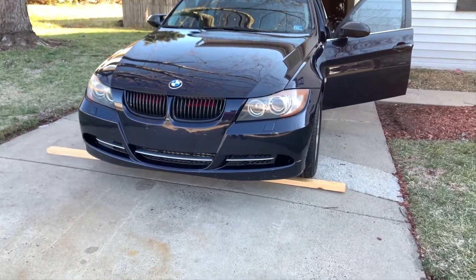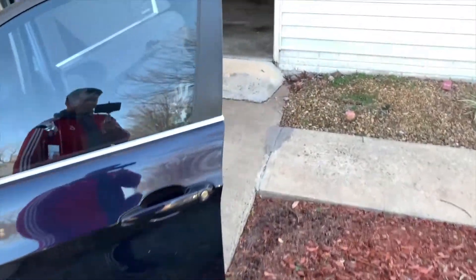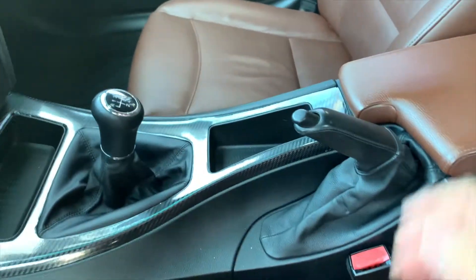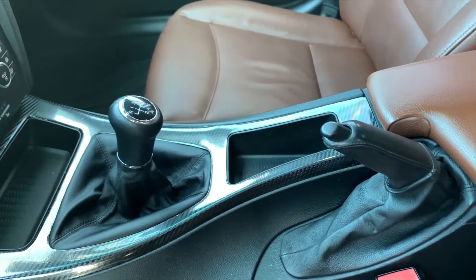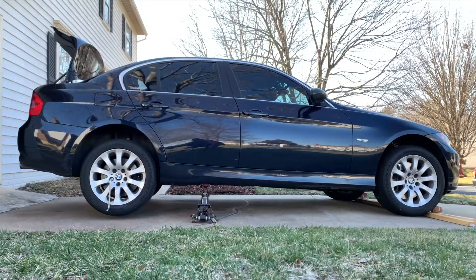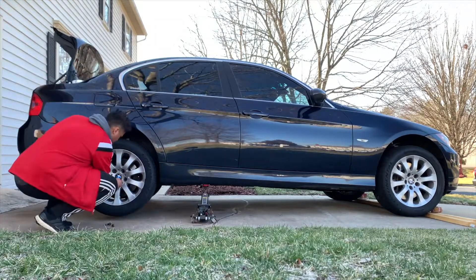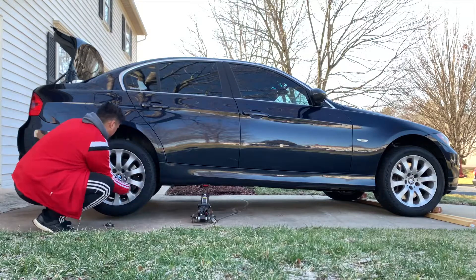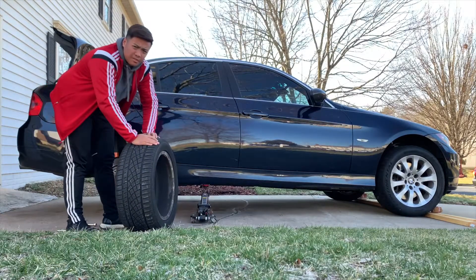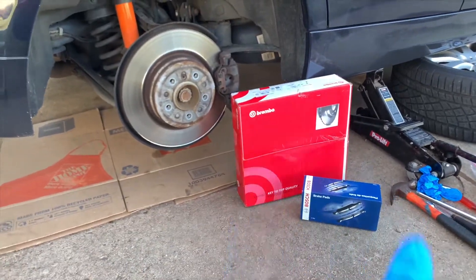All right, let's get started. Make sure when you're doing this everything is safe so the car doesn't move. Manual or automatic doesn't matter — when doing this for the rear, make sure the handbrake is down so when you actually take off the rotor it will come off and won't get stuck. As a safety precaution, put the wheel under the car just in case. I've got the new rotors and brake pads here.